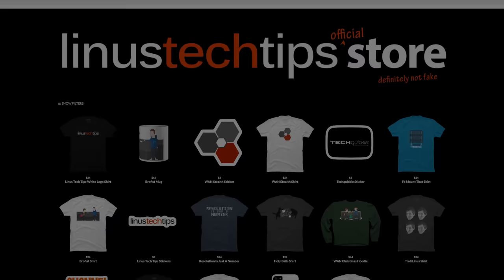We're opening up a new merch store. You can check out some of our new gear today at the link in the video description.